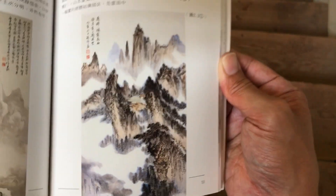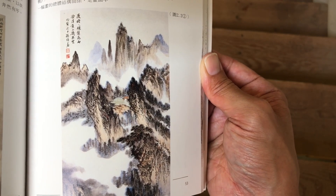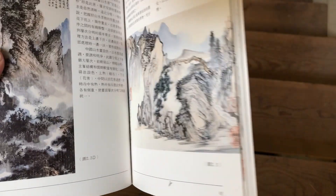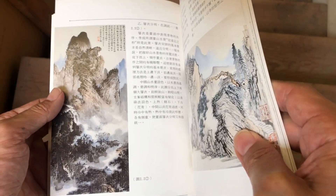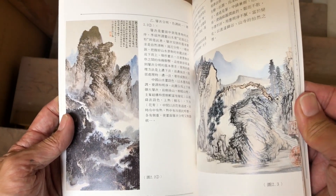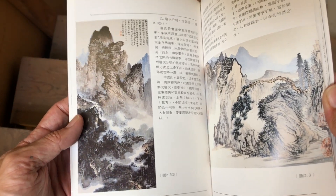That one is amazing. A lot of times people see Chinese landscapes and say these mountains aren't realistic, that no place has mountains that look like that. But actually in China the mountains really do look like that — they're very jagged and super vertical, very unusual.